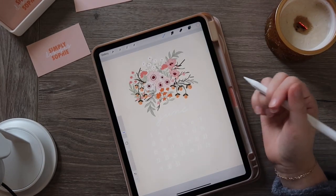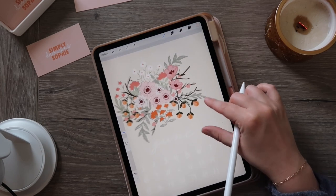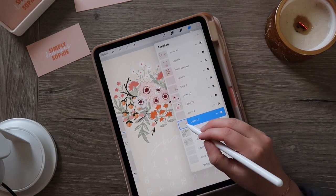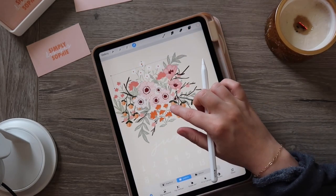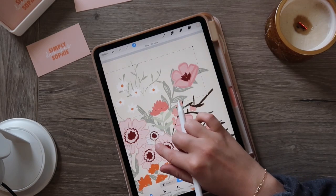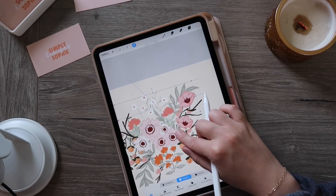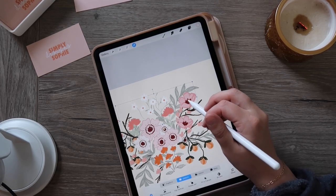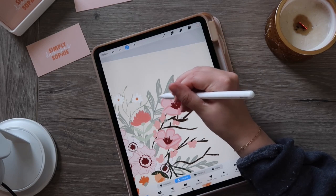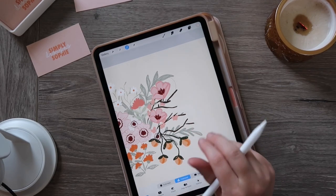I've been working on a calendar design for the Indiana Peony Festival — I'll have a booth there and want to sell floral calendars. My problem is I have a couple of different elements on the same layer that I need to separate. I've got this flower as well as some greenery all on the same layer. To fix that, I'm going to select the ribbon tool and draw a little circle around the flower I'd like to separate.